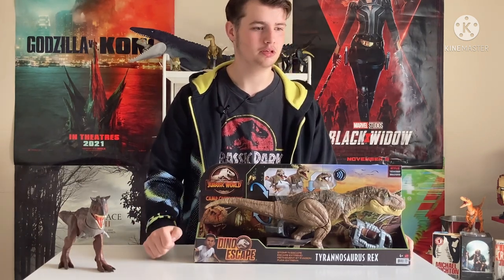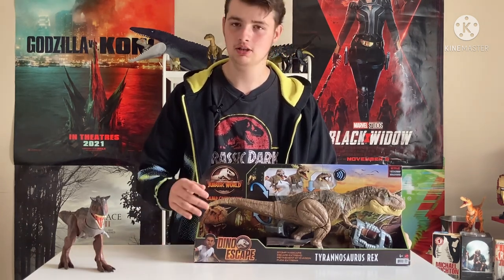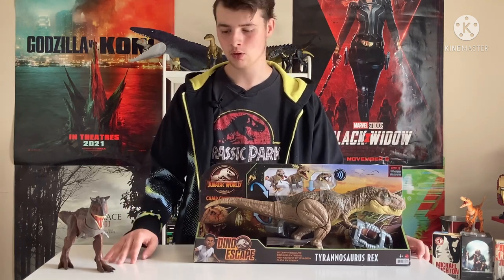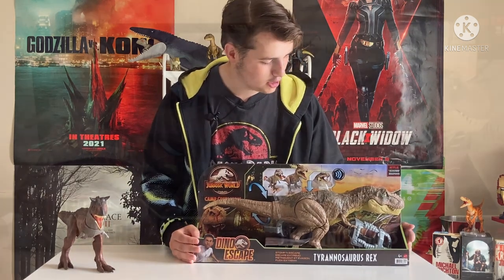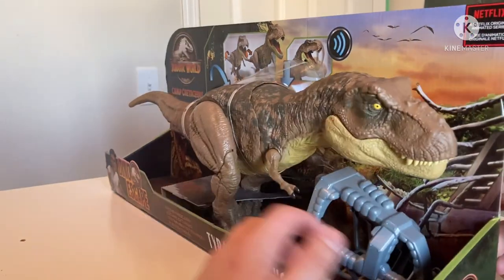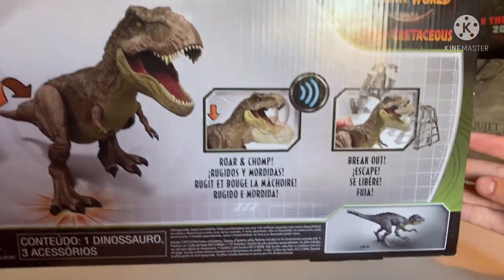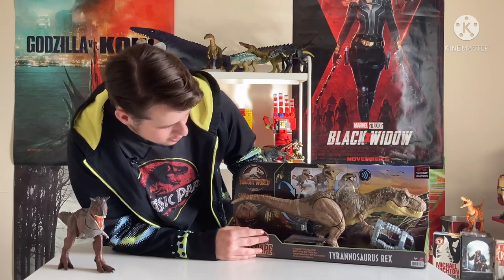There's been plenty that have been tempting me with the dark side. But the reason I chose this is mainly because of the paint job, which in my opinion is the best one we've seen so far. We're going to first look at the box itself, which has the classic Dino Escape background art showing a broken fence and some of Isla Nublar's landscape and jungles. The full title is the Jurassic World Camp Cretaceous Dino Escape Stompin' Escape Tyrannosaurus Rex.